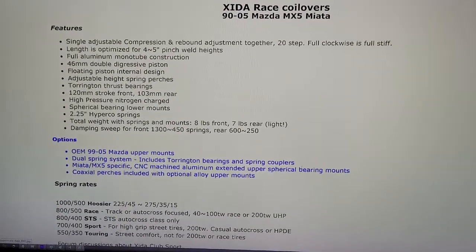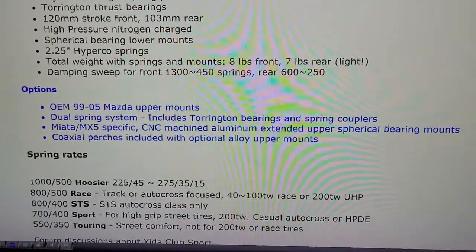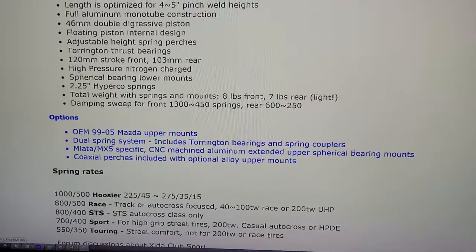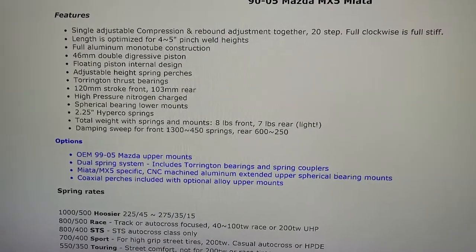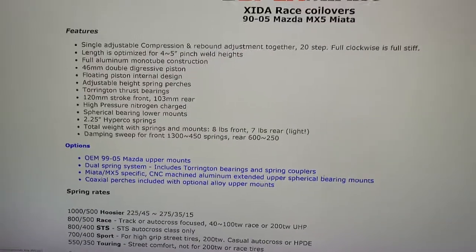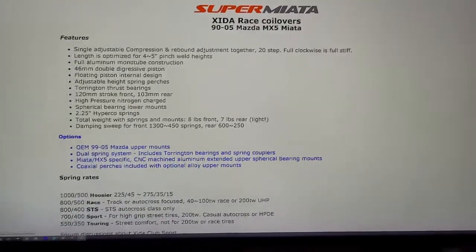We ended up with the 800-500 spring rate setup. You can see it says 40 to 100 or 200 tread wear — we got 200 tread wear tires on it now, and we may go to some 100 tread wears for the next set of tires. So it looks like we got the right spring setup — that's what my friend recommended and also what 949 recommended. Sounds right. I think we're gonna be good.